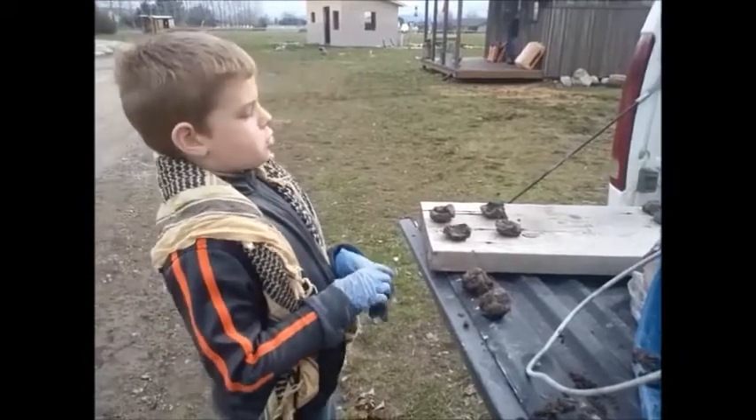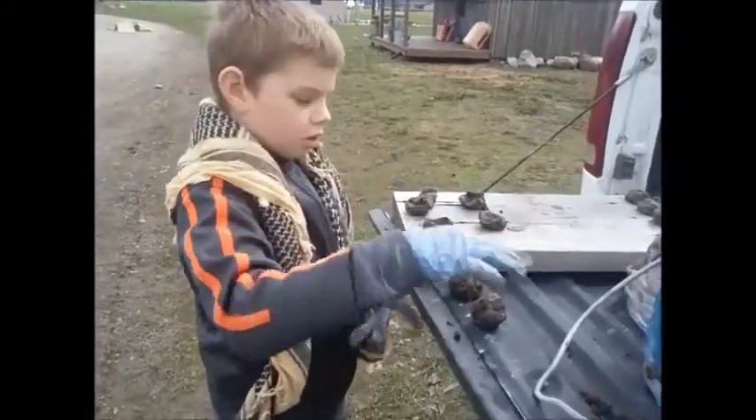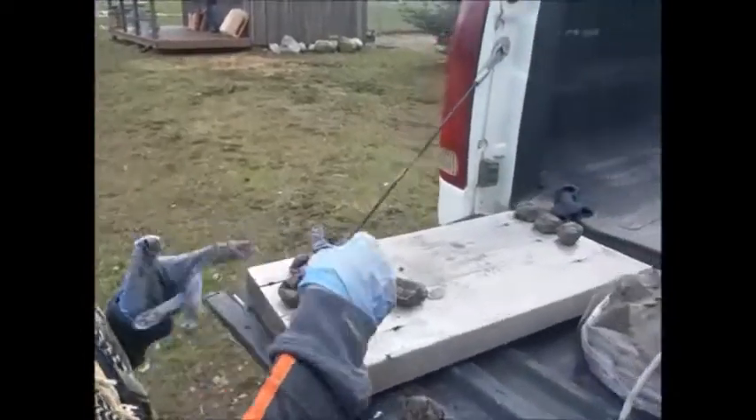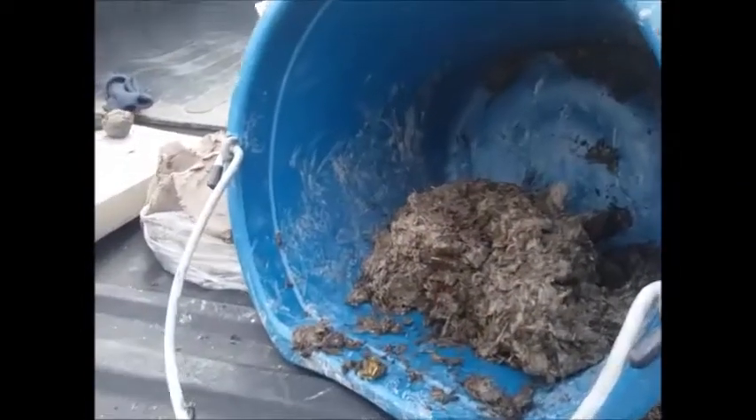I enjoy doing the dirty work, not waste my time trying to sprinkle seeds in. I love to garden, especially because you get to get in the dirt and use shovels to dig a lot, and you might get it on you, which is fun.